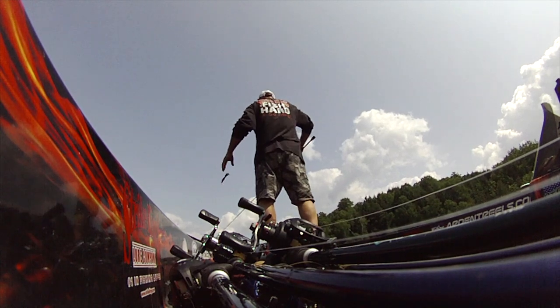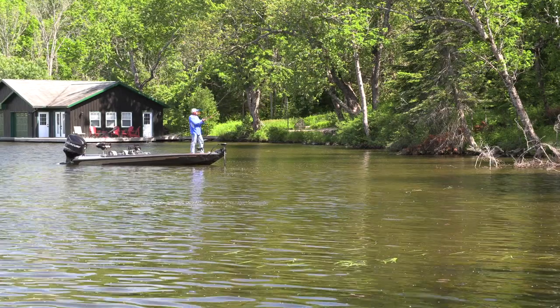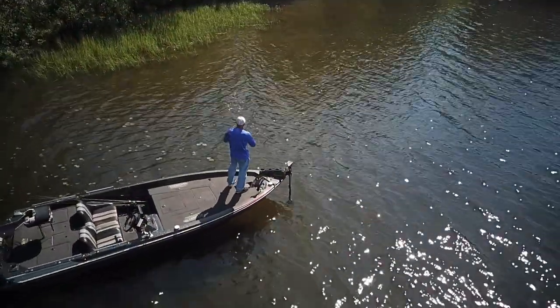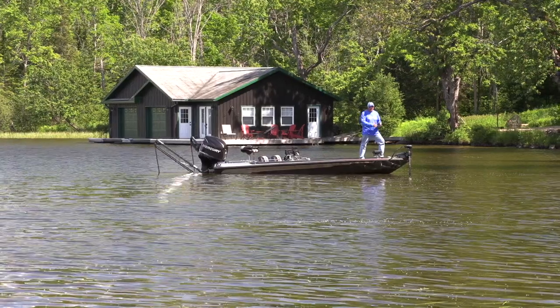Picking up that little fat body finesse worm with a 3/0 extra wide gap hook, small tungsten weight — tungsten's heavier than lead so you can go with a smaller profile — and 16 pound Gamma Edge fluorocarbon. This little bait can be thrown into all the 'nothing' stuff. Going along the shoreline you see that log, the shadows. Even in crystal clear water sometimes you can't see the bass — they're like chameleons. Use polarized eyewear, take your time, put the poles down, and fish slow.